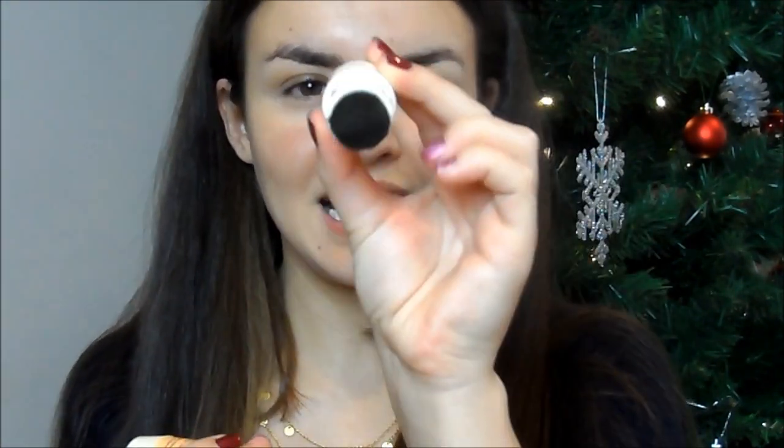It comes with a little dense kabuki brush. You open the lid with a twist mechanism, tip a small amount of powder into the lid, dip your brush in, tap off the excess, and brush it all over your skin. It helps to mattify your complexion and make your makeup last longer.